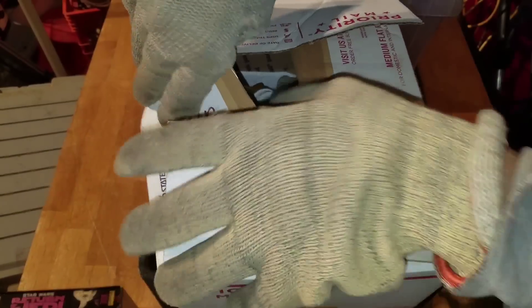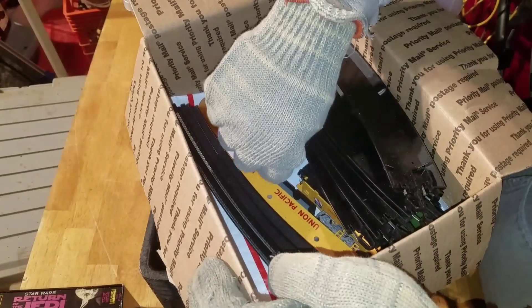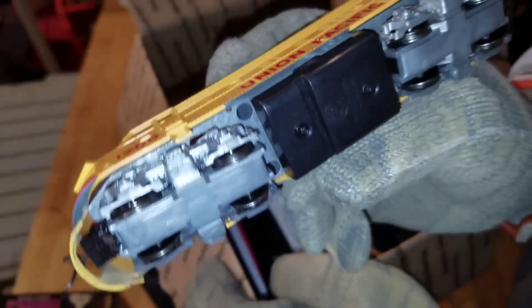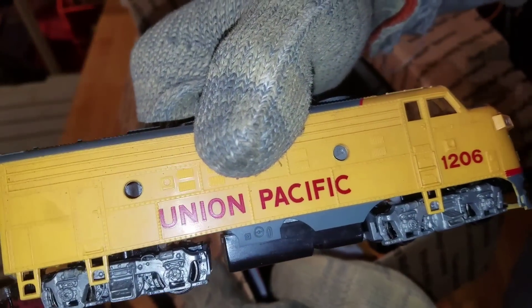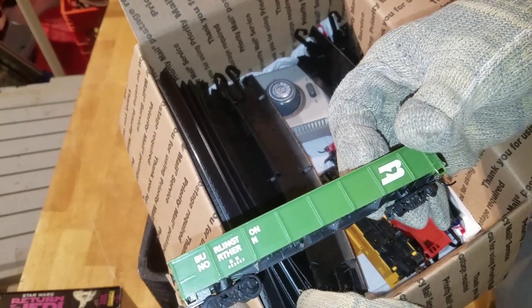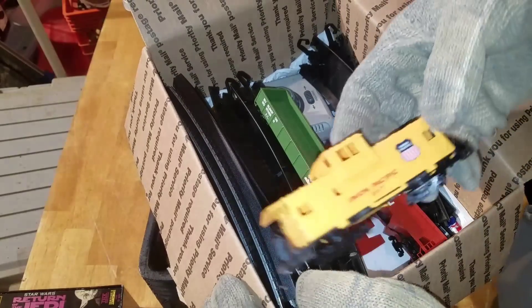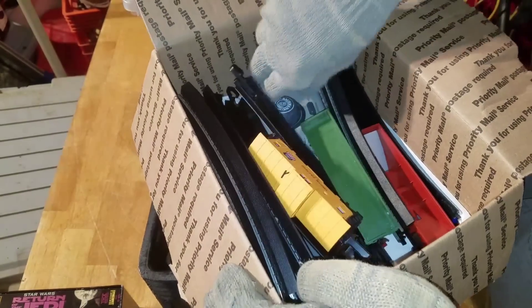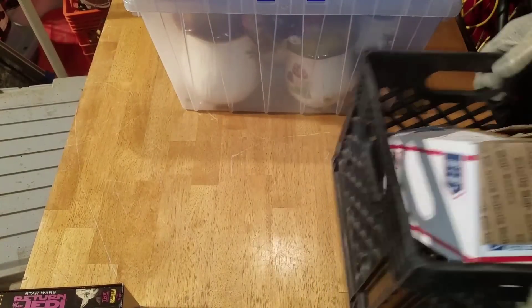Oh here we go — a labeled train. We've got a Union Pacific locomotive and we got a pill bottle with wheels, and there's track. More carts: one cargo hauler, the Union Pacific engine, what looks like the caboose, and a coal hauler. We've got the controls right there too. Kind of cool — we'll set the train set aside.